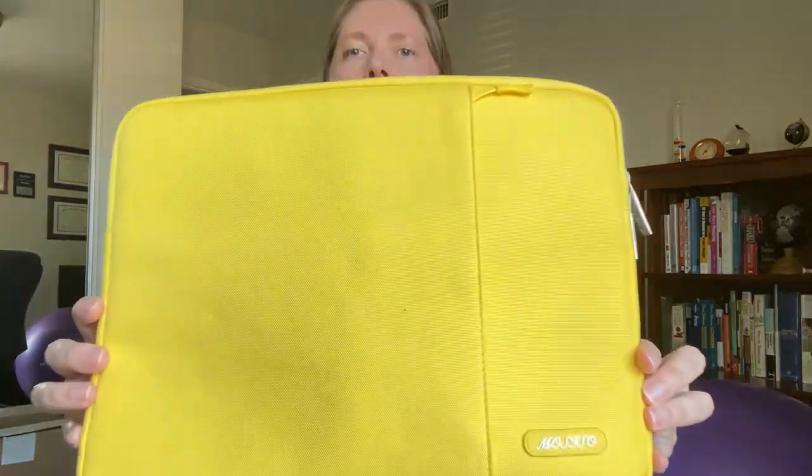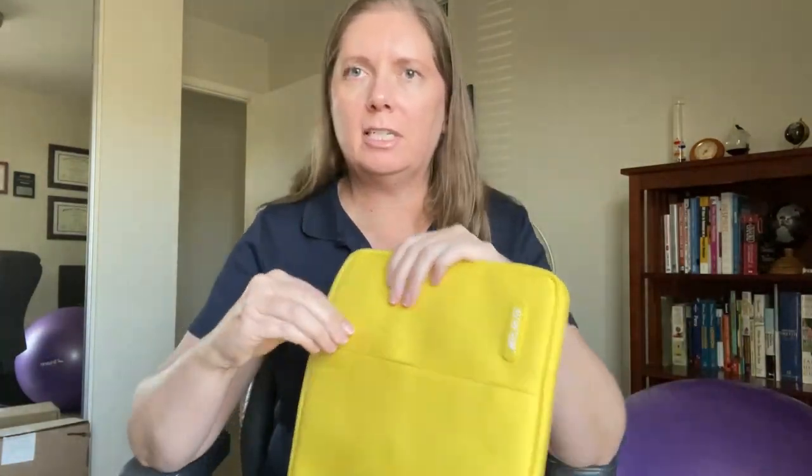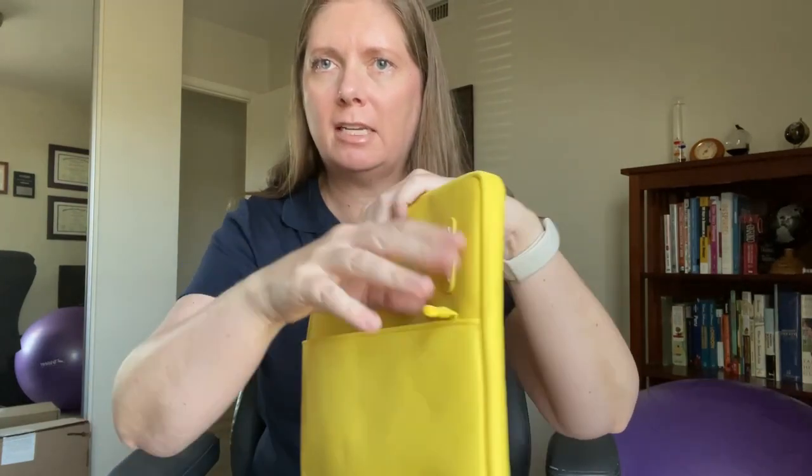Hey there! Here I have the Mosiso laptop sleeve in the color yellow. It has the pocket for the laptop, and in front it has another pocket to fit accessories.